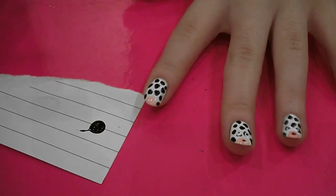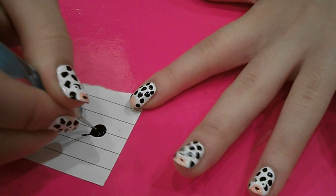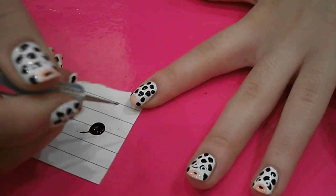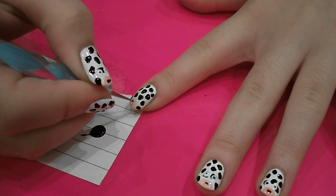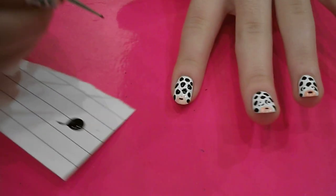And then grab the kind of pointer end of the nail art tool. And with the black, just draw a line in the pink. Like that.